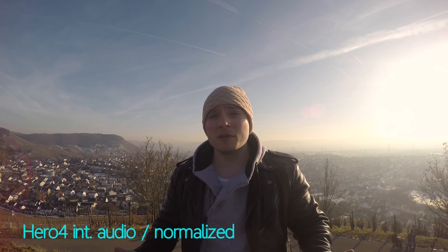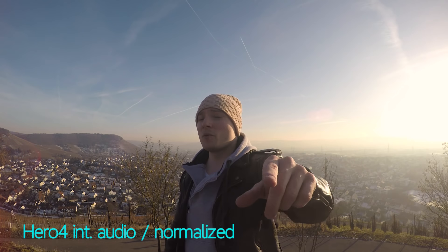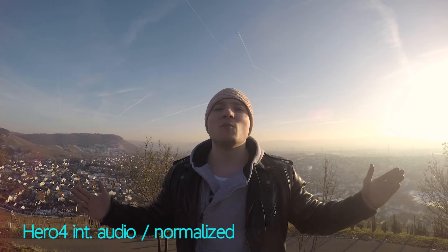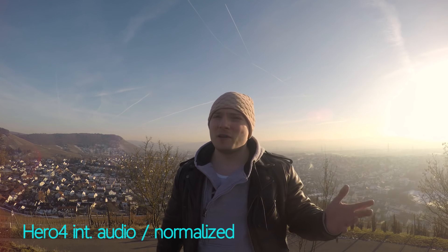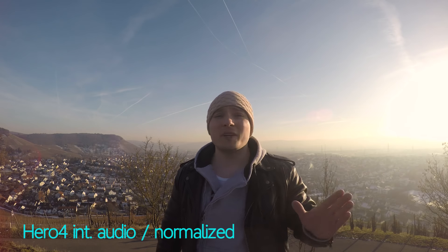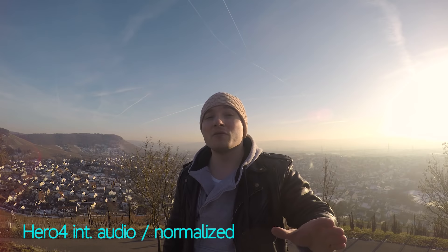What you're listening to right now is actually the GoPro Hero 4 internal audio, and it's considerably better than you would expect from a camera of such a small form factor. This is the GoPro internal audio and some wind — it's really not a lot of wind, and you should hear some distortion because I believe the wind is strong enough for that. But definitely it should be a worse result than using any of the external mics.